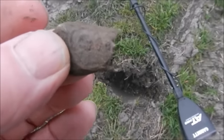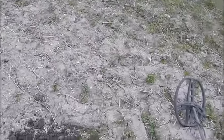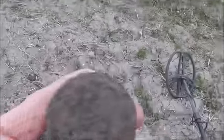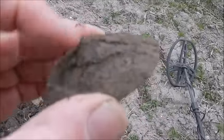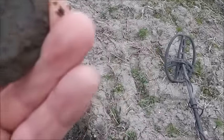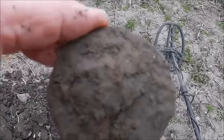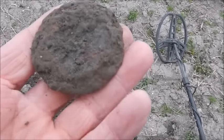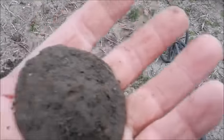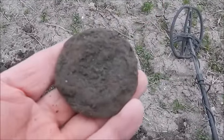Unfortunately half of it's missing by the looks of it. I got this signal bouncing all over the place and it said deep, so I thought I better dig it. This is what I've come up with — there's a lump on there, that's metal, and it's pretty flat. I'm wondering if that's a nail; if it is, that's a huge head on there. I can only assume that might be Roman — might be worth keeping.